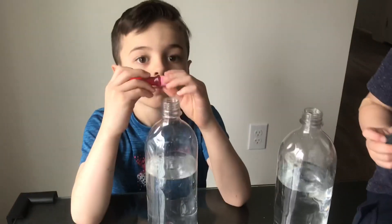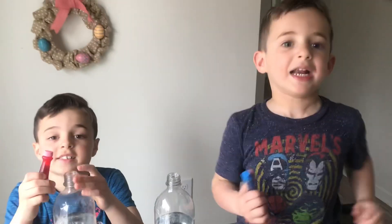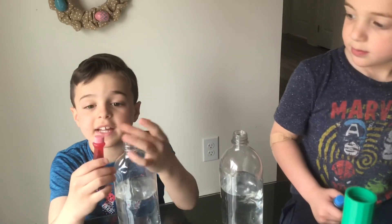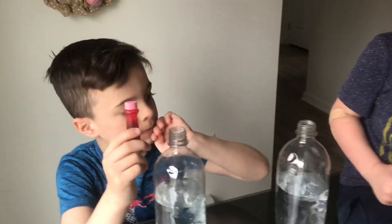What color is Justin going to do? Pink. It's kind of like a reddish pink. I think it is a pink because it has a pink cap. Well, let's give it a try.